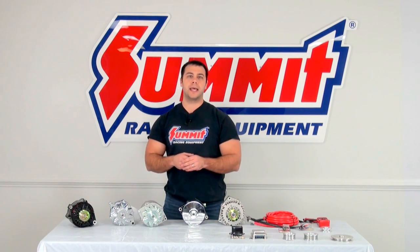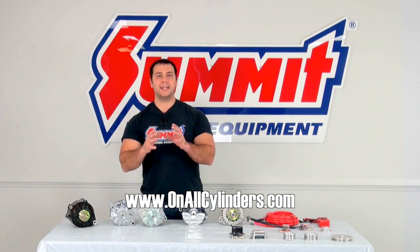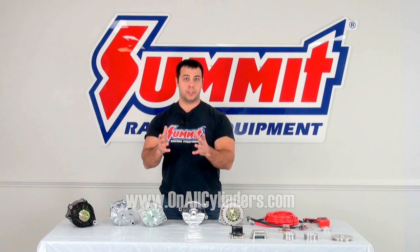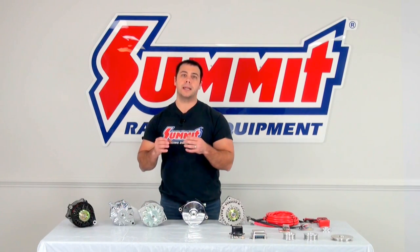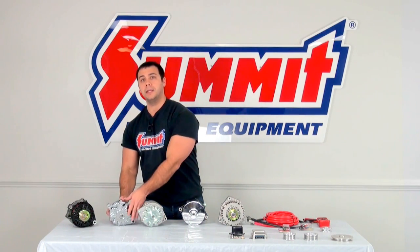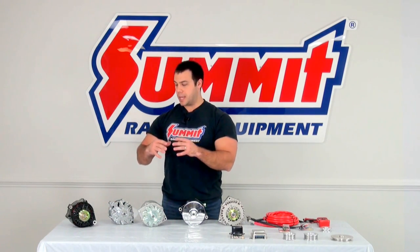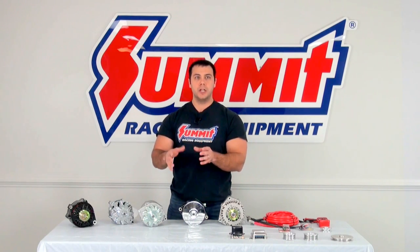Our blog, onallcylinders.com, has a great guide to help you figure out and estimate the size alternator you're going to need for your system. Another great feature is that on summitracing.com, you can actually maintain the classic look of these early style alternators, but they've been reworked by manufacturers to give you that higher output.